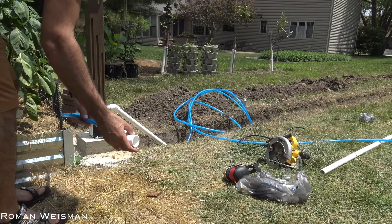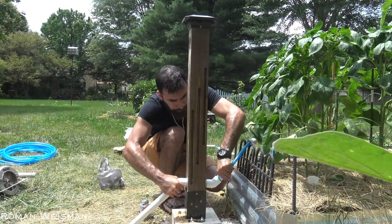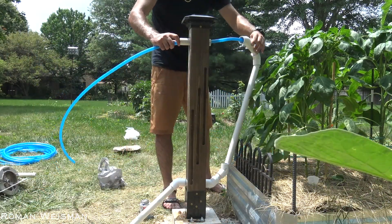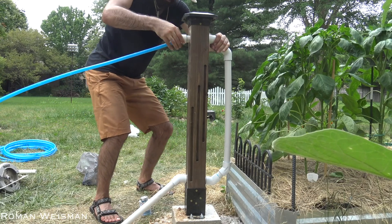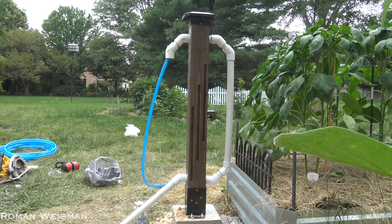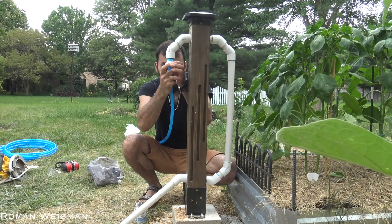Now that the base is complete, it's time to wire the blue packs into the white PVC. If you wonder why I used PVC when I could've just ran the blue packs and been done with it — it's a protective barrier. In case someone digs at that spot in the future, this might prevent damage to the packs.